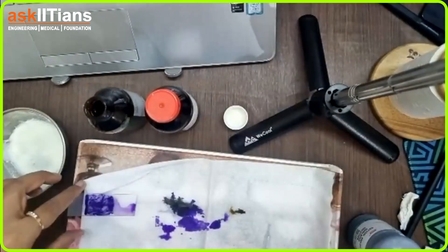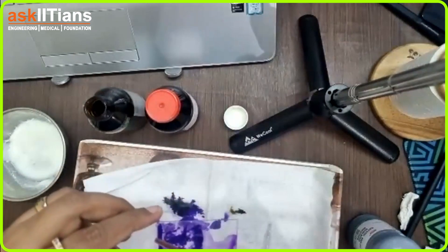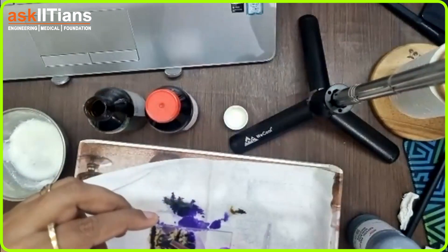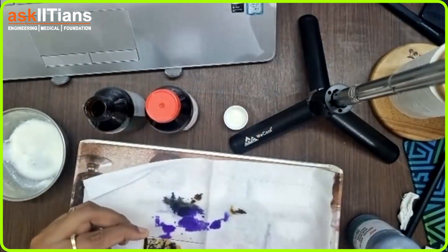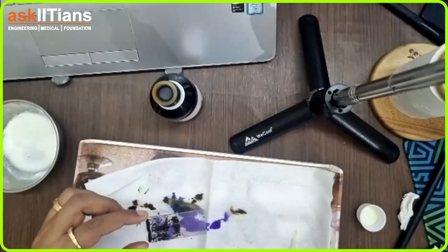Now let's use iodine over the slide. You need to remember this step. Let it stay for a few seconds, then we will again take the water sample and wash it off.